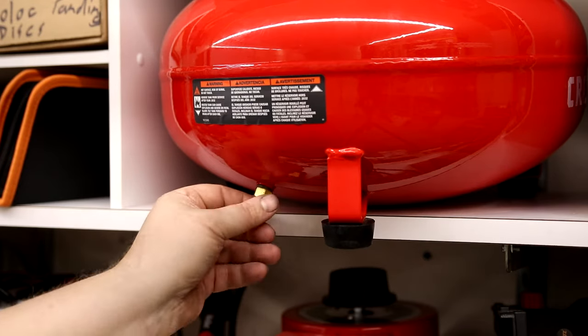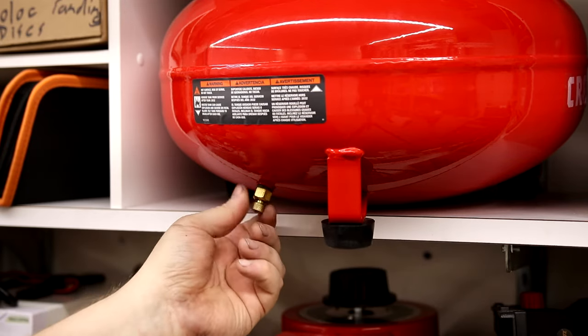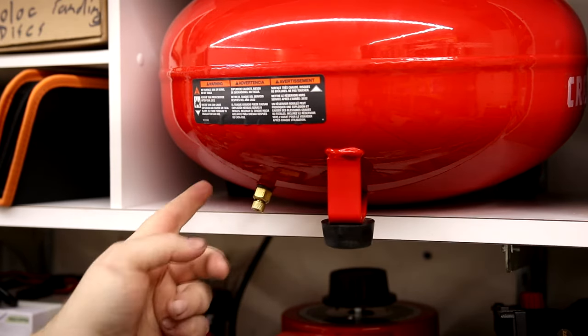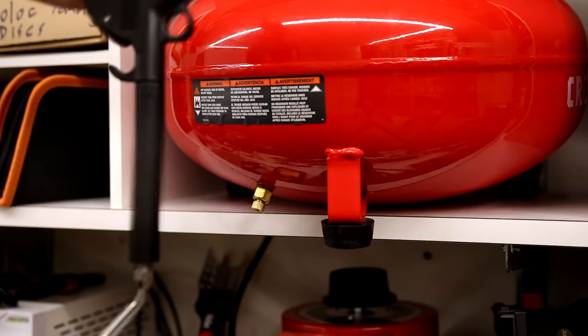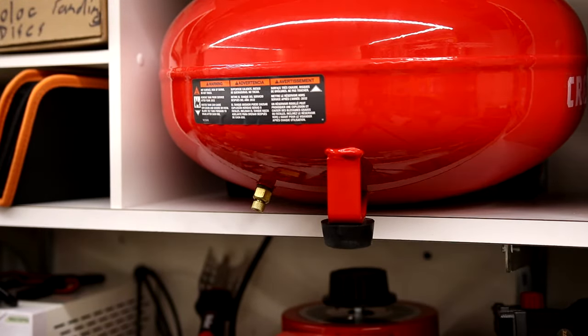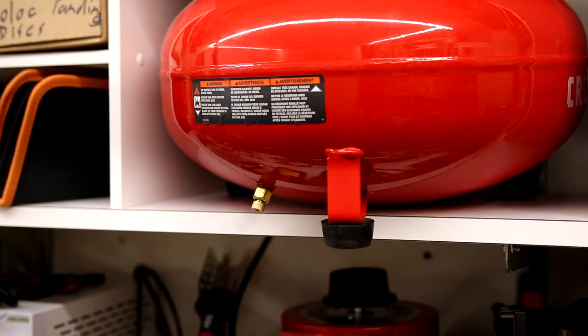I'm using a little pancake compressor and this thing doesn't work anymore. So there could be water in here, there could be compression still, so I want to make sure that I empty this tank by connecting something to it and pulling it and making sure that it's empty. And now we can take this guy out — you might want to have a bucket under here in case there is some water.